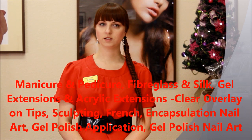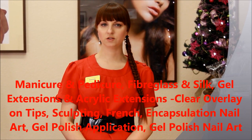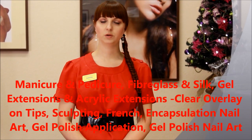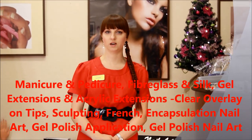Sculpting French with white and pink acrylic or gel, and also encapsulation nail art, which is how to put small decorations inside the acrylic or gel. You will also learn gel polish application and amazing gel polish nail art.